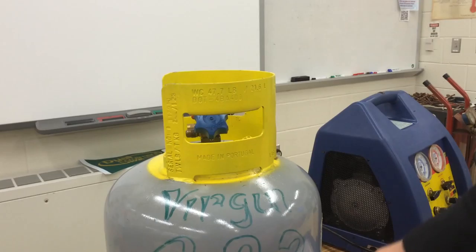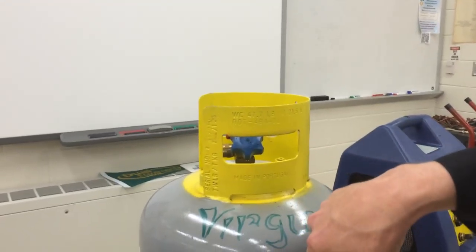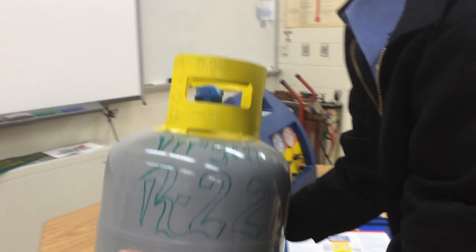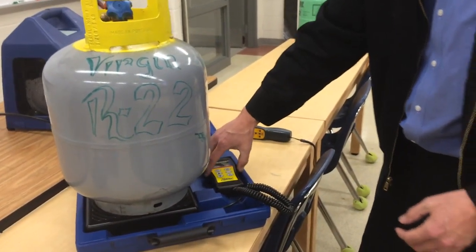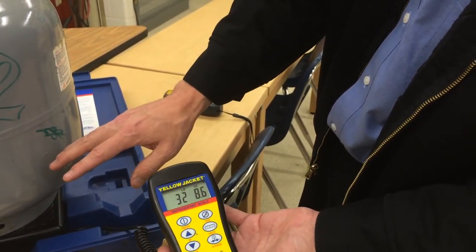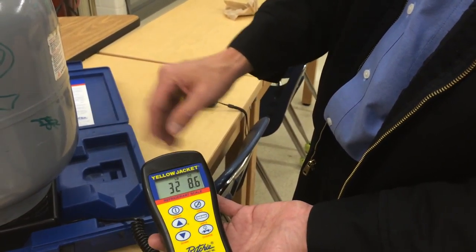So 40 pounds is the max amount of refrigerant weight, plus the tank weight, which is 28 pounds. So if I had an empty tank on this scale, it would show up as 28 pounds. I can feel there's a little bit of refrigerant in it. If the tank weight is 28 pounds and the actual weight of the tank plus the refrigerant in it is 32 pounds, that means I have about four pounds of refrigerant in it.